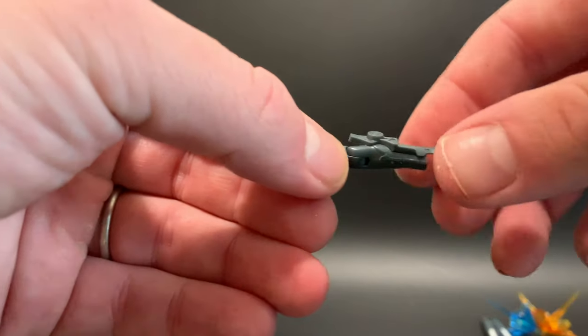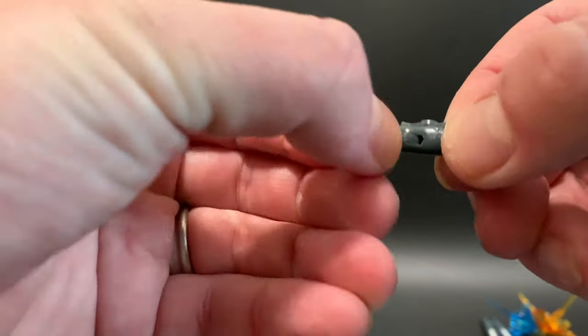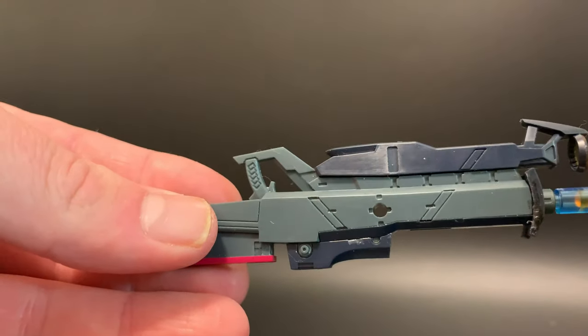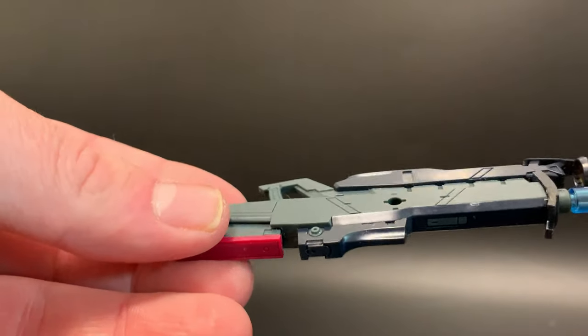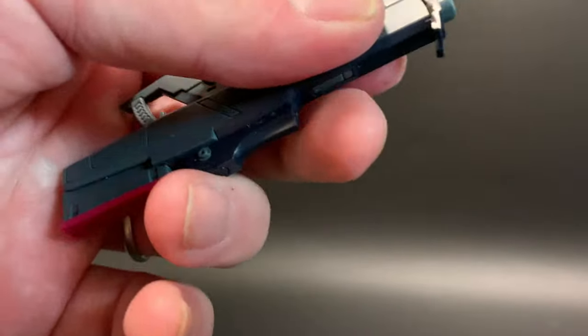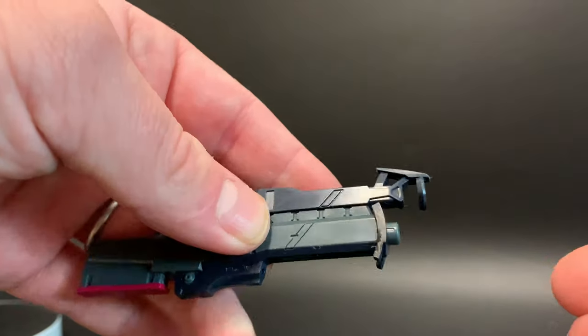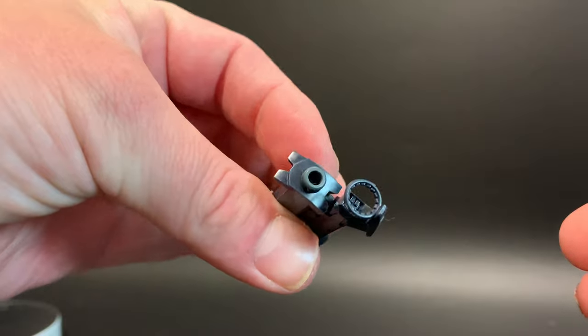Moving on to the armoured arms — these are very standard with just one piece you click on and a normal pivot. The main gun has unbelievable marking detail — it's got a muzzle you can attach the clear effect parts into, and a cool front section that looks like a flamethrower.